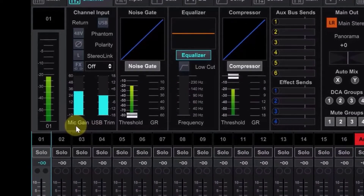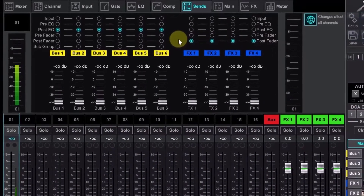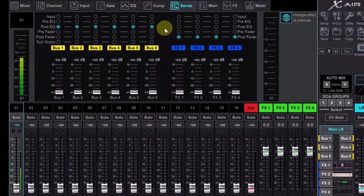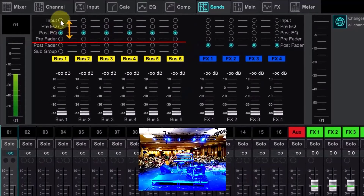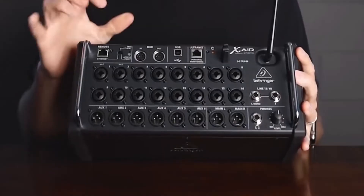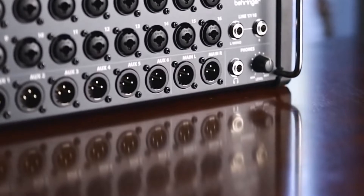Instead of using dozens of expensive motorized faders, knobs, buttons, and LCDs, you control the XR18 with a free application running on your laptop or mobile device. All operating systems are supported. This design not only greatly reduces cost, but also frees you up to mix anywhere in the house. You can move around, hear what your audience hears, and continually make the correct adjustments. This natural and intuitive workflow eliminates guesswork and results in better sound.